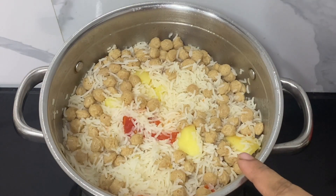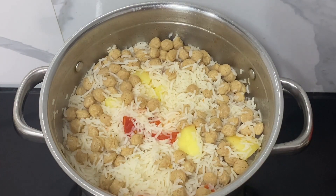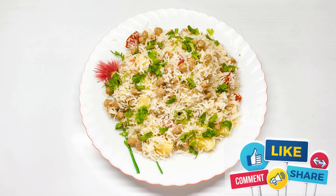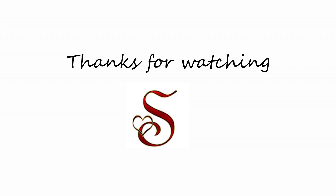The rice is cooked nicely and is nice and fluffy. I've switched off the gas — now we'll cover and keep this for 10 minutes before serving. You can serve this rice with any spicy gravy since this is really mild. Do try out this recipe at home and let me know in the comments. See you next time with a new recipe — bye bye!